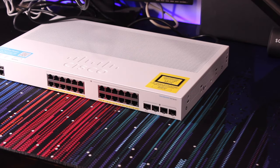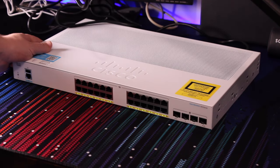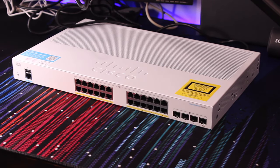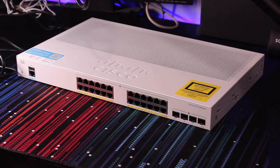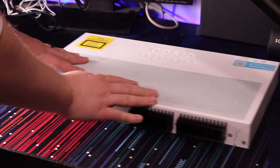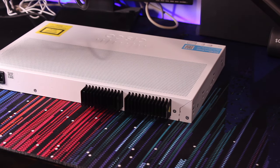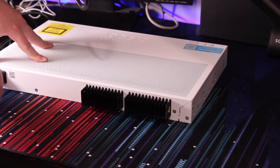Did you hear that? No, you didn't, because there's nothing to hear. I actually put the microphone right above it because I wanted to record how loud it was going to be, since the last model I recorded was extremely loud. But I grabbed a different model switch, so this one is completely silent — and it can do that because of these huge heat sinks or fins on the back.